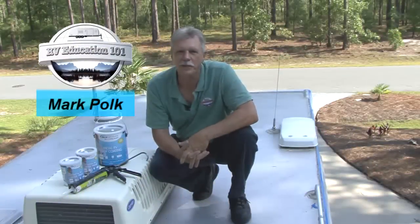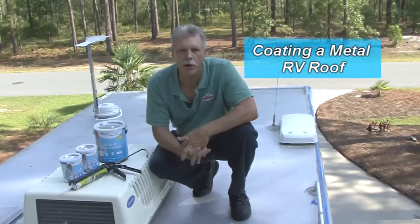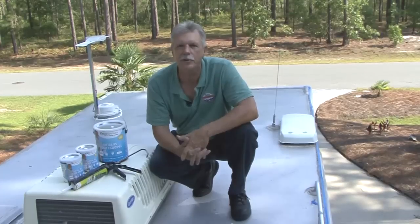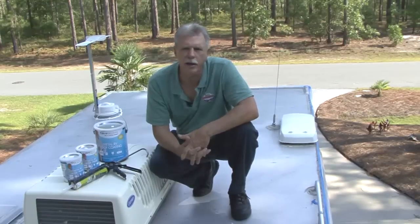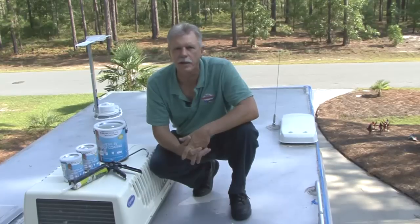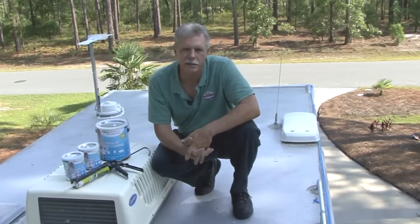I'm Mark Polk with RV Education 101. Today I want to talk about protecting your RV roof with a coating that is specifically designed for the type of roof material your RV has. Coating your RV roof is one of the best investments you can make in extending and refreshing the look of your RV roof. Your RV roof is constantly exposed to harsh elements including the sun, rain, hail, snow, and wind blowing debris, along with being subjected to a wide range of temperature and humidity conditions. The right coating system will help give your roof a brighter, cleaner look over a longer period of time and enhance the value of your RV.